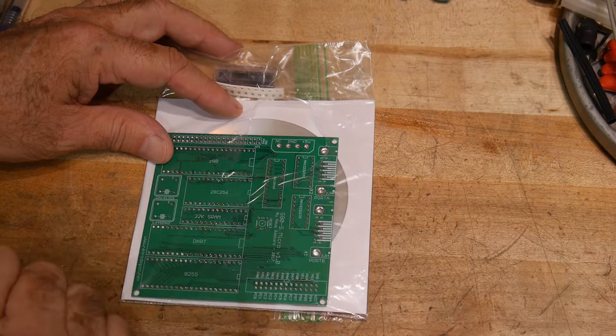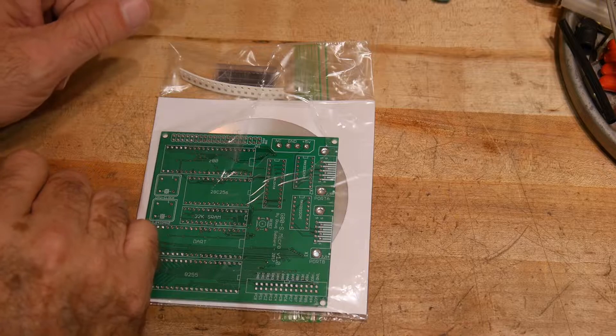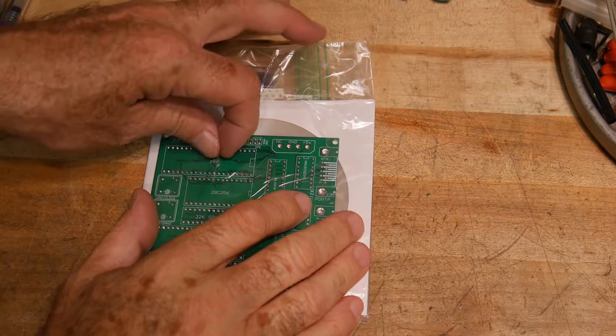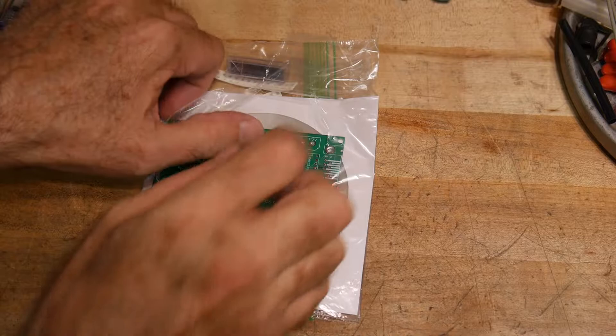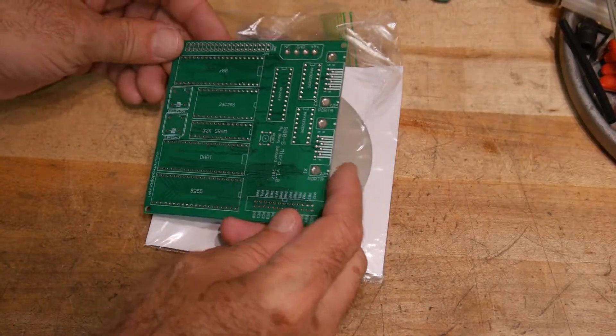It is a Z80 computer and I mostly bought it to support other YouTubers and others in the retro computing realm. I just want to support another maker and take a look at his board here.